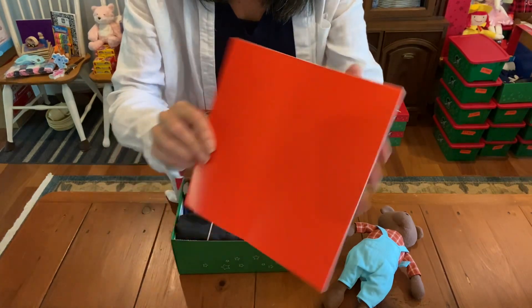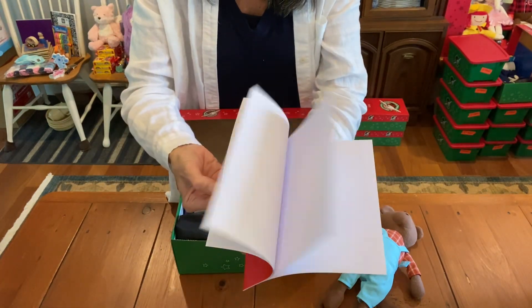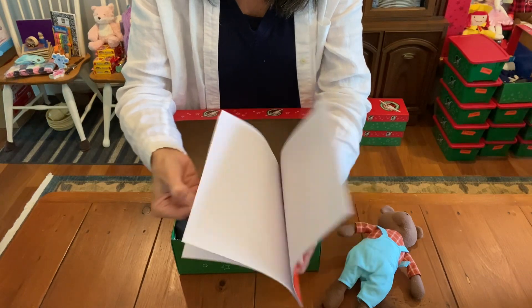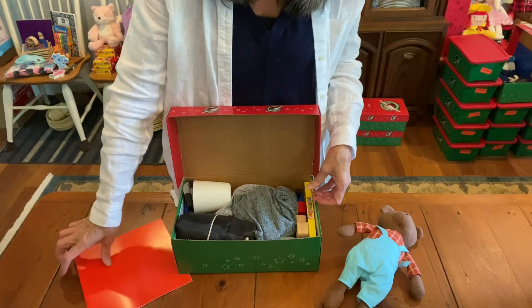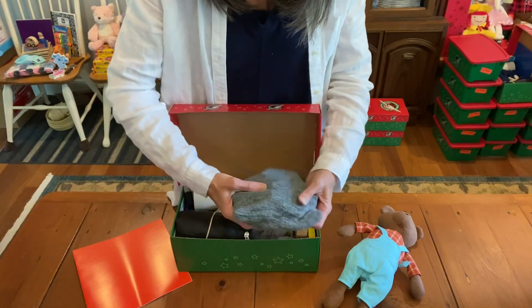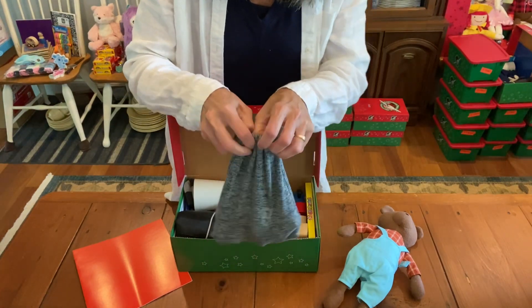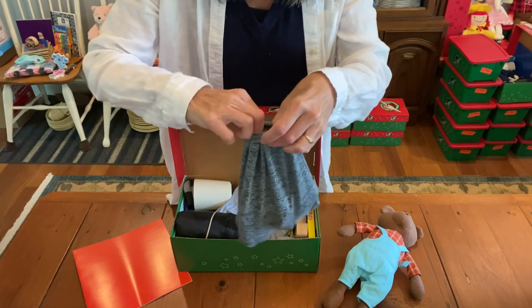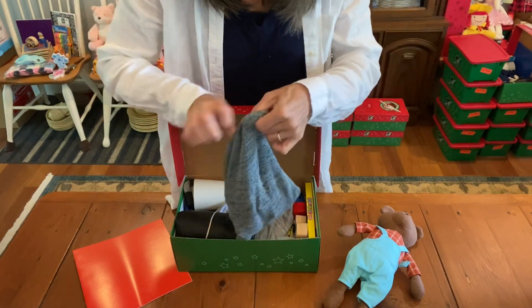This is just plain coloring paper. I love sending as much paper in the shoe boxes as I can because I loved to draw when I was growing up. Now in here, this is just a drawstring bag — it came with one of my shirts and I thought I'm going to save this and I'll be able to use it for Operation Christmas Child.